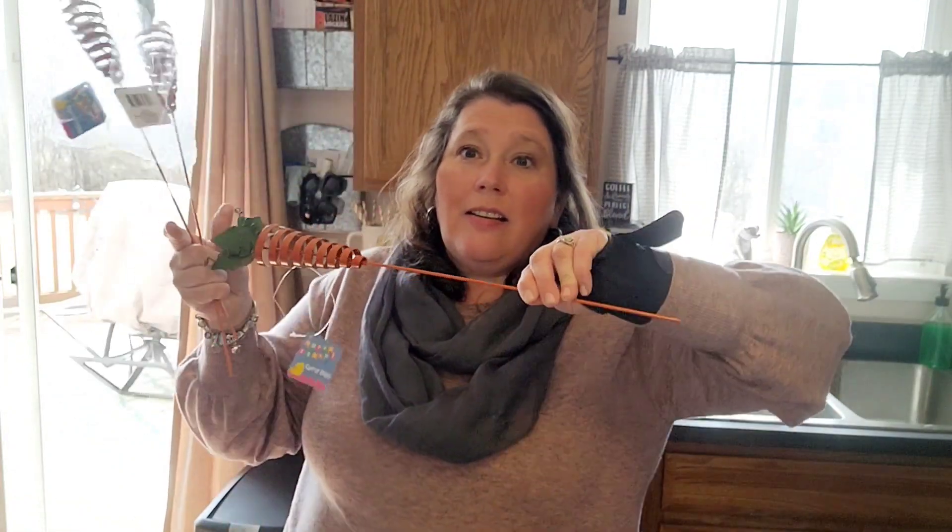Another really cool find were these metal garden stakes. You can put them in your flower beds or a pot — these don't even have to be just for Easter. You could put them out by your garden or in pots with your tomatoes. They're metal and really well made, not flimsy at all. It's a pretty orange — not a bright bright orange but really pretty. I grabbed three of these.